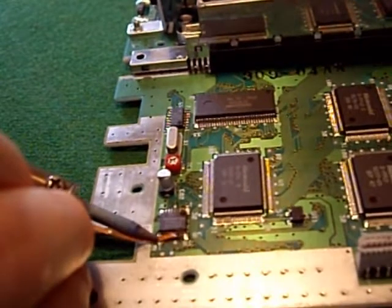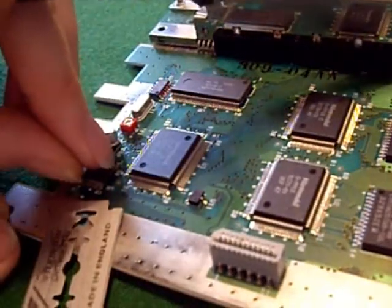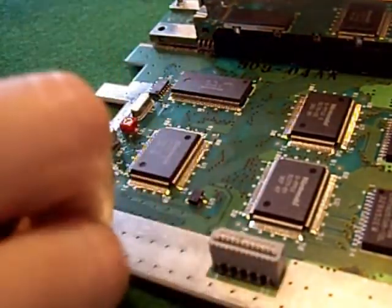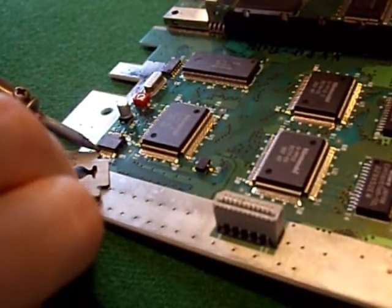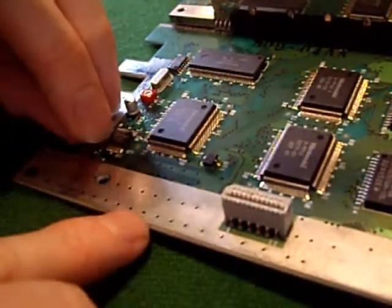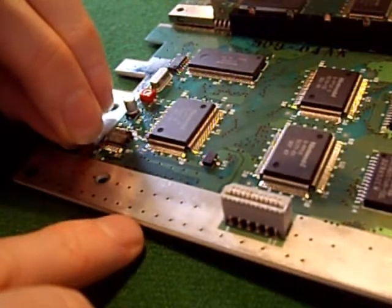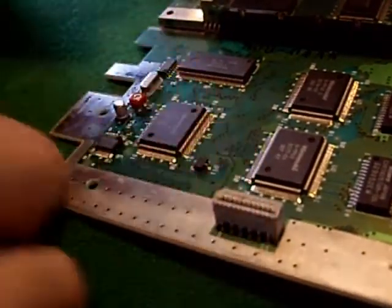The excess solder we can remove. Leg 10 lifted super easy. Let's hope leg 11 is the same. Leg 11 lifted. They're not bridging with one another - just push them apart. Pins 1 and 2, and 10 and 11 are lifted.